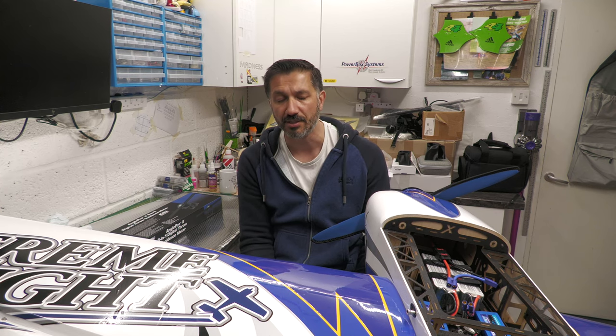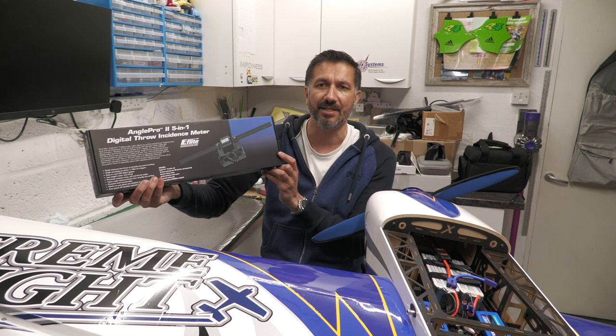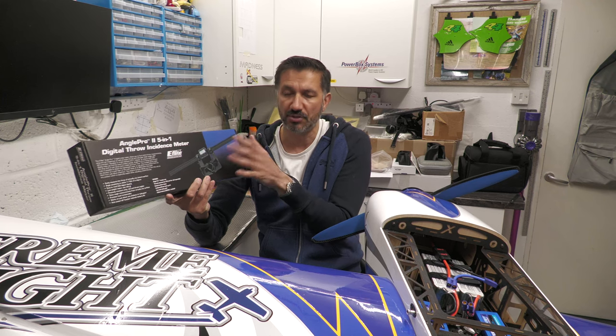Right guys, that just about concludes the build. This was part two of the build series - first part was unboxing, second part is the build all in one go. Anything left to do is to set up the model: a quick setup on the transmitter and go maiden it. So please join me for the third part where we'll do a quick transmitter setup, set up one flight condition, and I'm also going to be using my brand new Angle Pro 2 five-in-one digital throw and incidence meter to work out how much throw I'm getting on each control surface. The maiden flight will also be included in the next video. Thanks if you've made it this far - please hit the like button and subscribe to the channel, and put some comments below. Let me know what you think of the graphics, any comments on the build. See you next time.